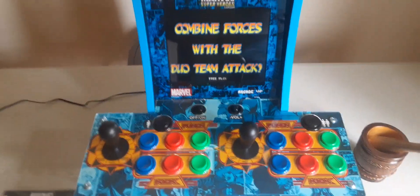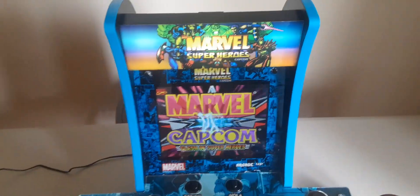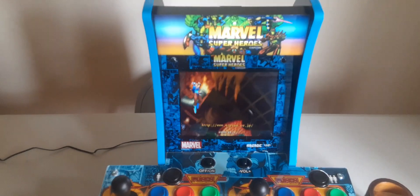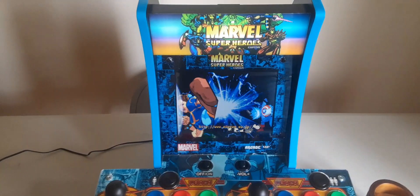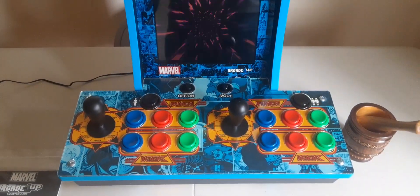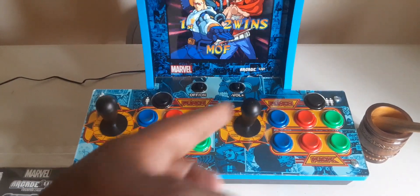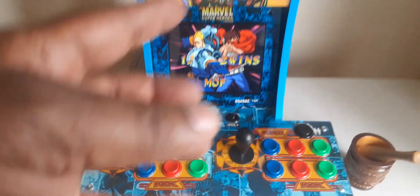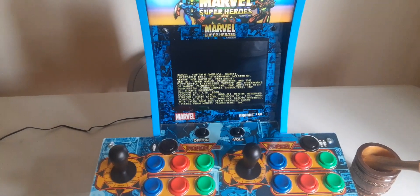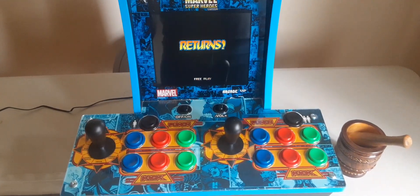The only con I will say is probably the 8-inch screen — I just wish the screen was maybe 17 or 18 inches. But other than that, I have absolutely no complaints. This is perfect. Go out and get yourself one. Easy setup: plug it in, turn it on, you got your volume, got your controls. Bring out the kid in you — get yourself one.